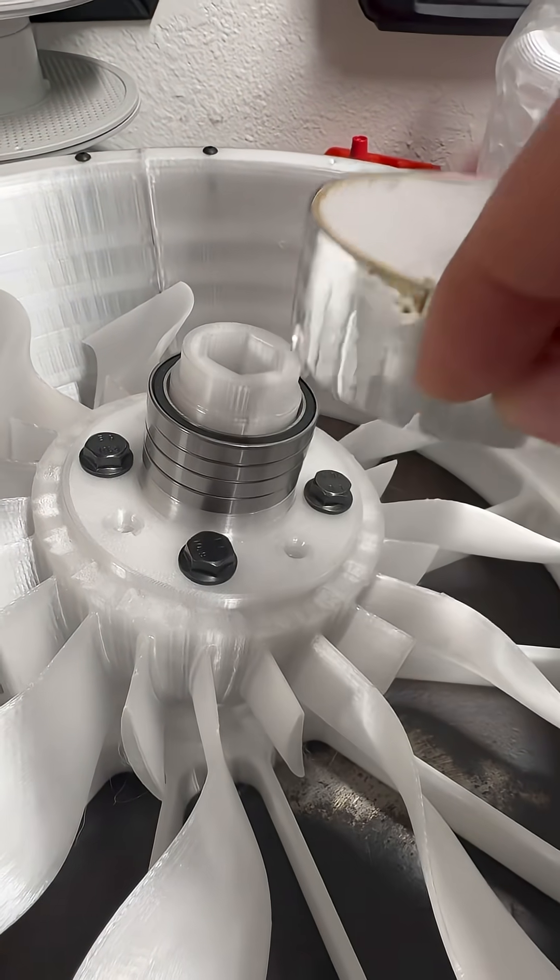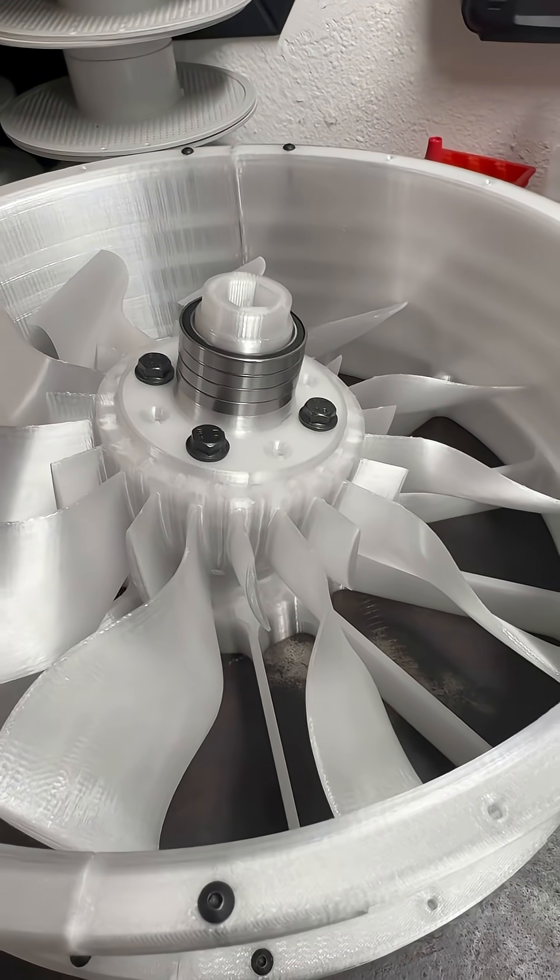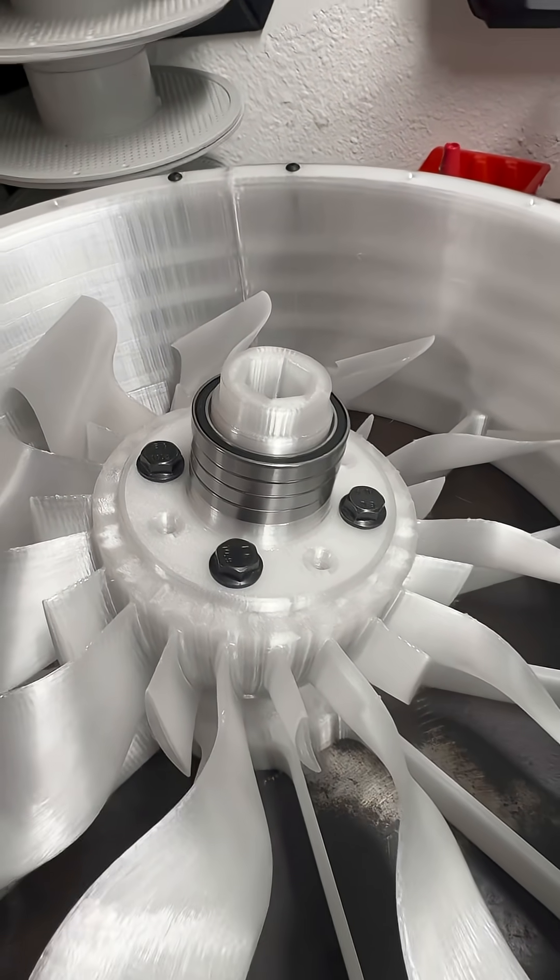It also works great for making them snug, especially around PETG, which does normally print out at a slightly different volume, so we've got to watch out for that.